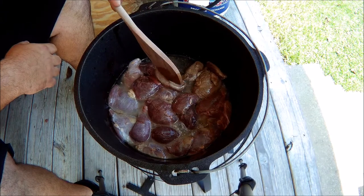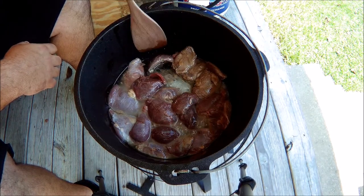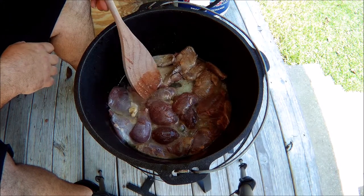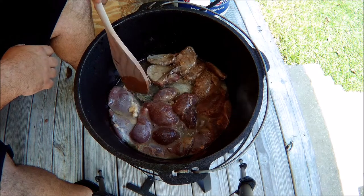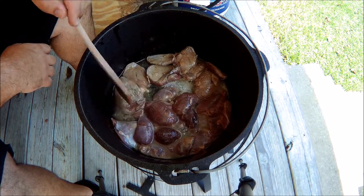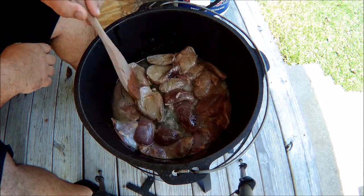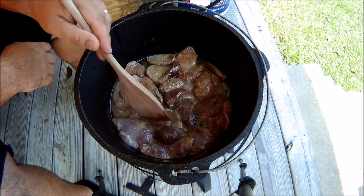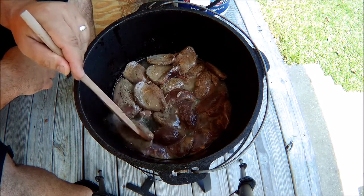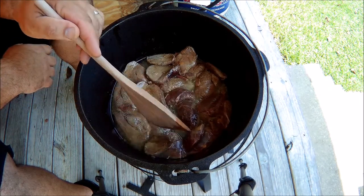All you want to do is just get it browned like that. It's going to take a while to cook until it's brown. Once we get it done with the onions, we'll add some water — just a little bit — and keep on letting it cook until the duck gets tender.